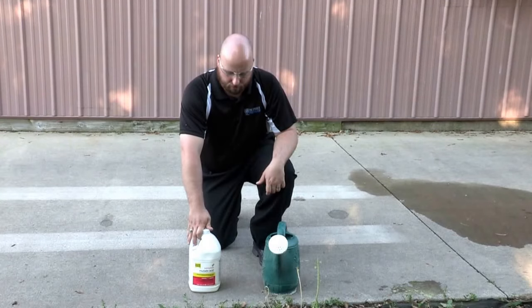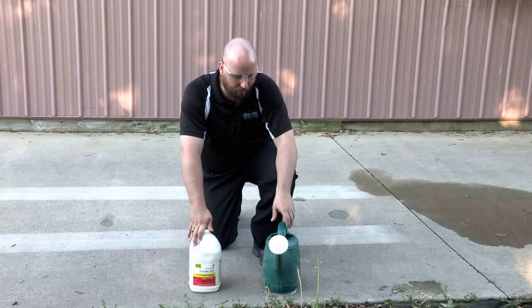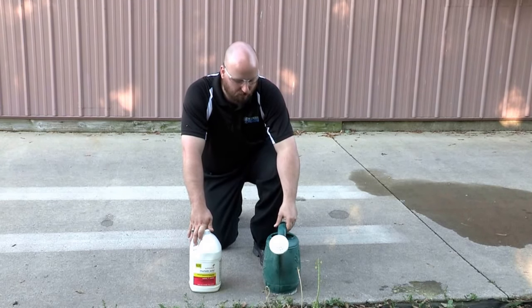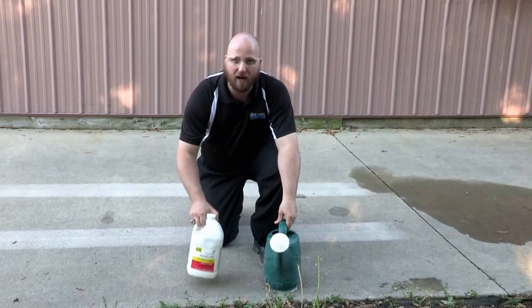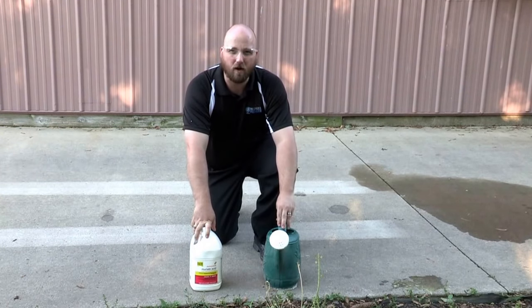This is Joe Quick with the Concrete Protector. Today we're going to be showing you how to muriatic acid your concrete for surface preparation. What we have here is a normal garden can sprinkler and we have this muriatic acid. We've mixed a three to one ratio, three parts water to one part acid.